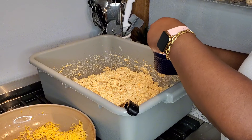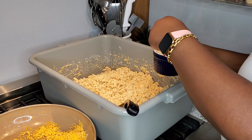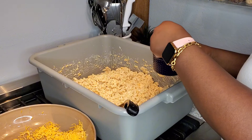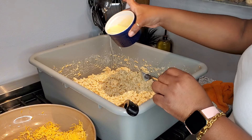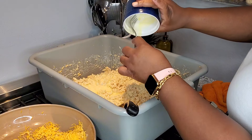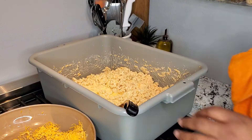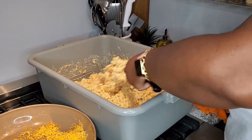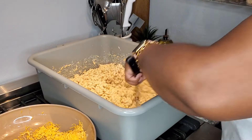I'm going to add the egg mixture to my macaroni and cheese. I do it this way because I don't want to risk having scrambled eggs in my macaroni and cheese — that's another reason why I go ahead and shock my noodles so that they stop cooking, so that it's not too hot and I don't end up with scrambled eggs. Now I'm going to mix, mix, mix and make sure everything is well combined.